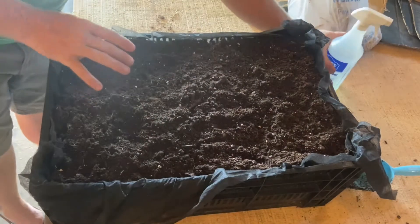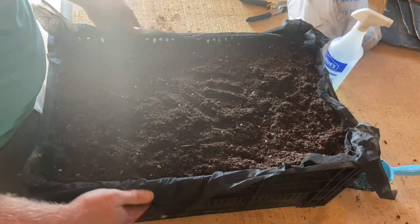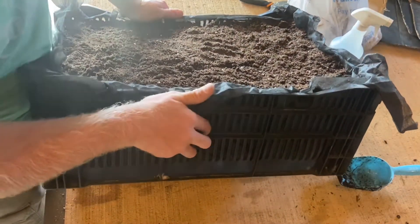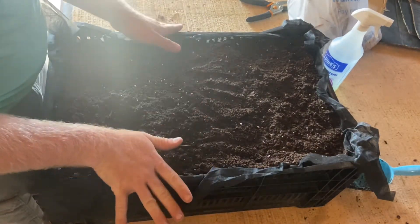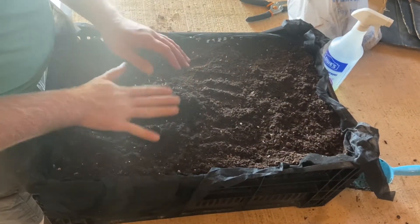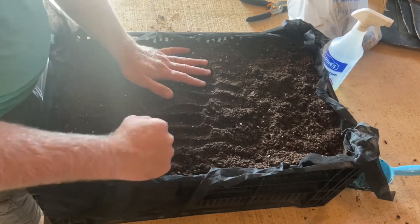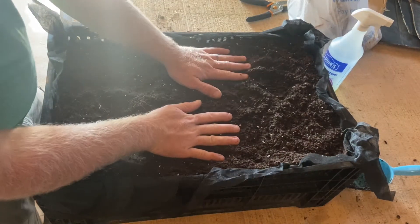This allows us to have what's called a root prune pot. Because air can get into the sides of these, as the roots hit the sides they'll die when they hit the air instead of circling. In normal black pots they'll circle around and girdle the plant. This causes them to have a more fibrous root system because as they hit the end and die they branch out more instead of just circling, giving you a much more vibrant plant.